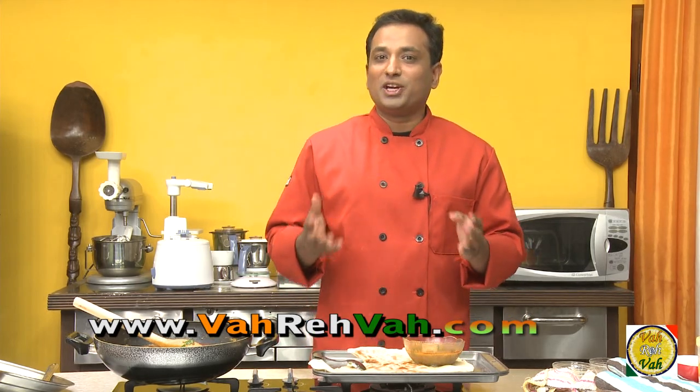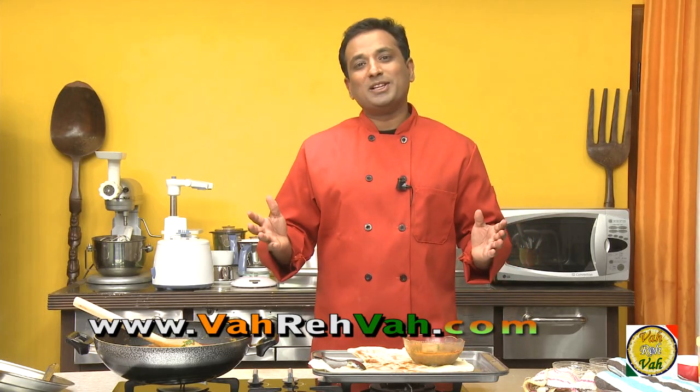Dear friends, you are lucky — if I have a craving you will get these wonderful dishes! I hope you have enjoyed learning how to make this chicken shorva with your VahChef at Vahrehvah.com. Remember, Vahrehvah is all about inspiring.